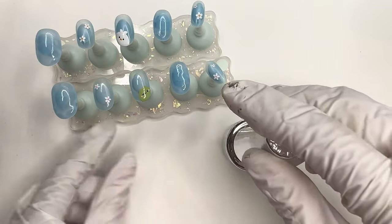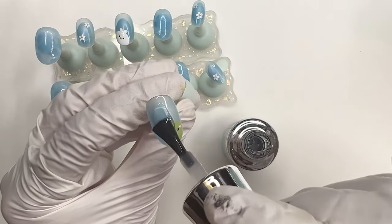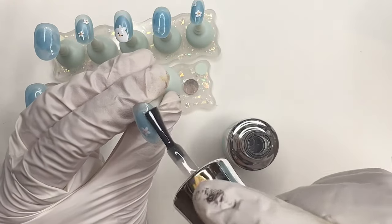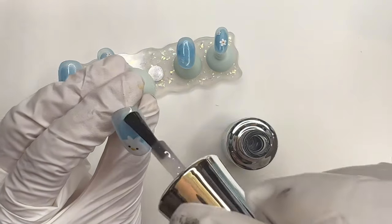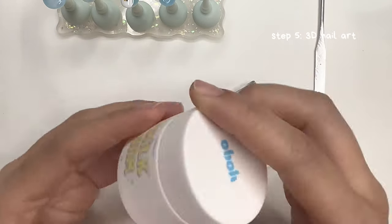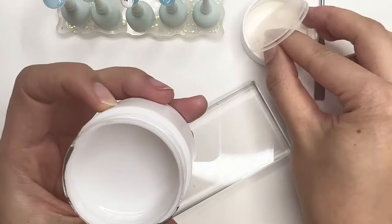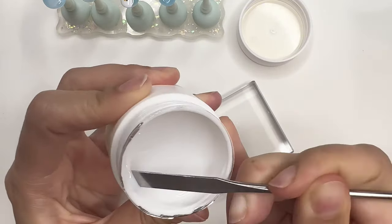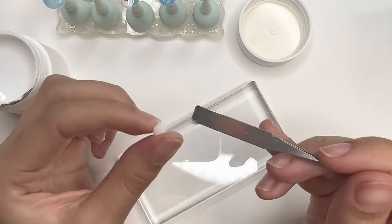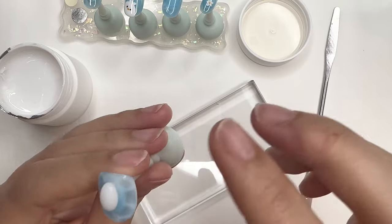Now our 2D nail art for the set is done. I'm going to use a no-wipe top coat on all of these nails in preparation for adding chrome powder later. And now we're on to step 3 — the hardest part of this set is the sculpting. I'm using a 3D clay gel by Yogo called Milk Jam. It is already a slightly translucent white in color, which is perfect for my duck nails — I don't have to mix any colors in.